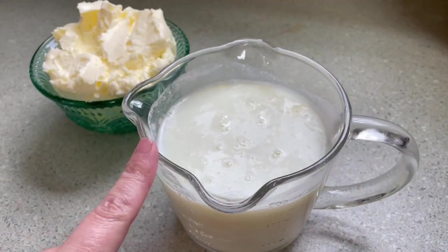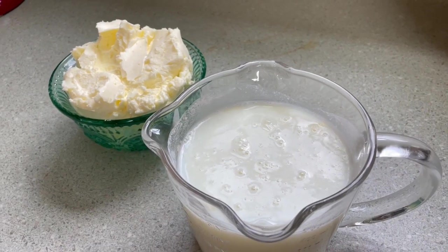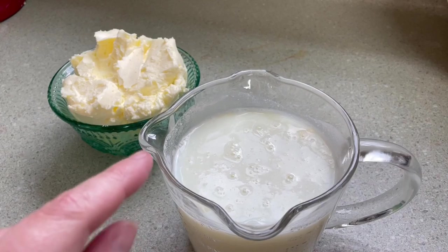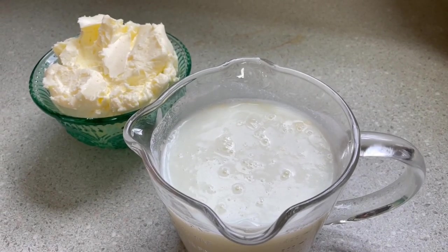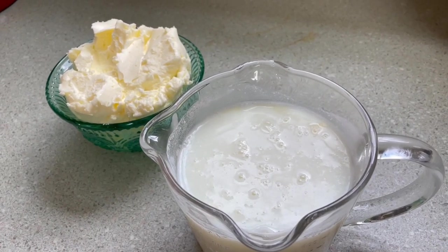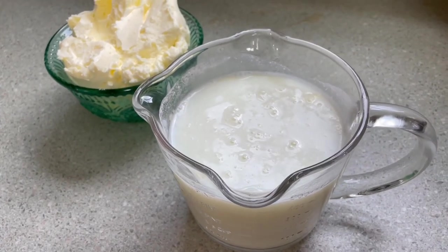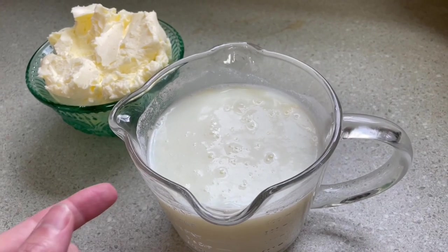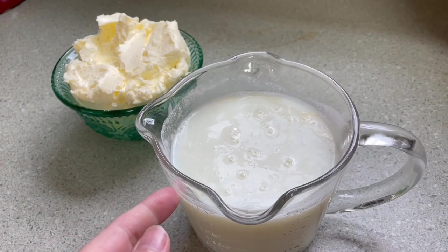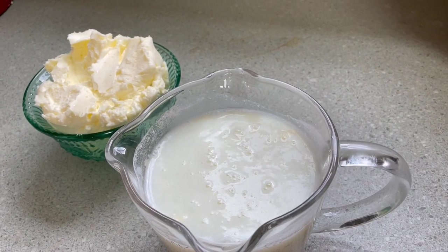What do you do with the leftover buttermilk? You can use it in your baking — pancakes, waffles, biscuits, cakes, you name it. It is not cultured buttermilk yet. You can actually buy buttermilk at the store, add a little bit to this, give it a couple of days, and it will turn into cultured buttermilk. Don't pour this out — you can use it in anything that calls for buttermilk. It's a great way to not waste things.